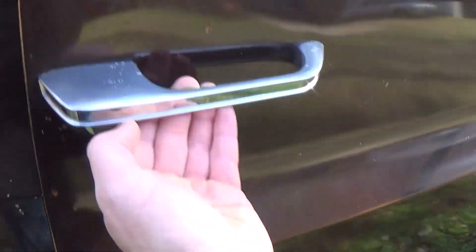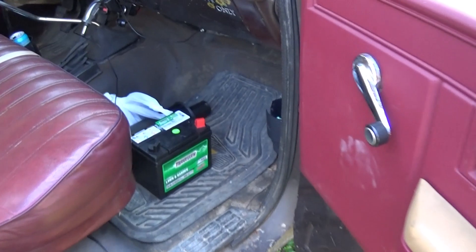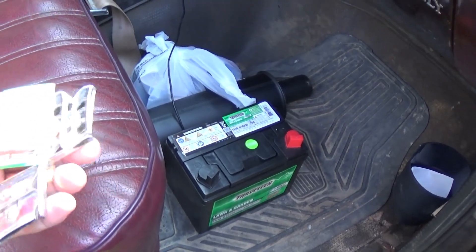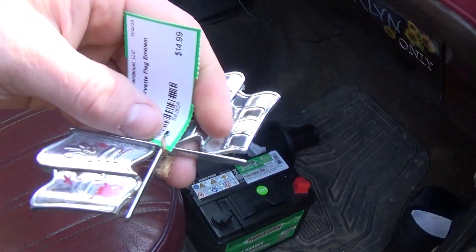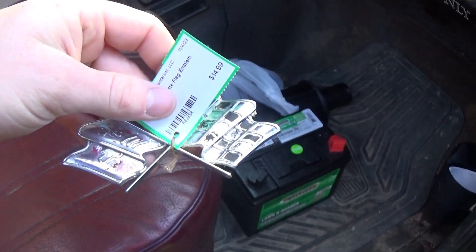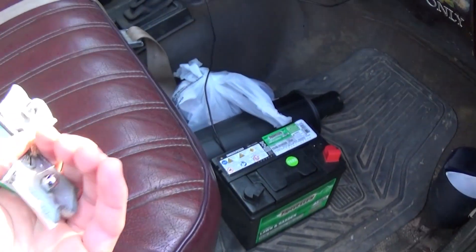I want to show you guys something cool that I found at a flea market — it's a Corvette emblem here. I'm going to put that on the front fender of the 57, and I'll find another one to put on the other side.